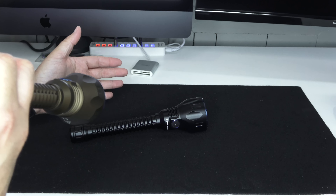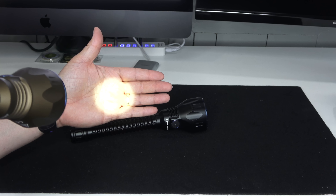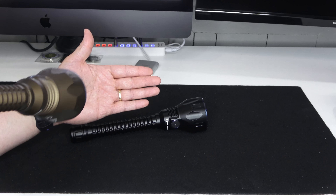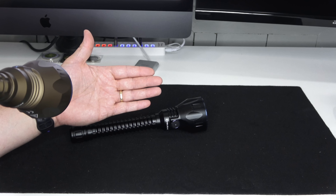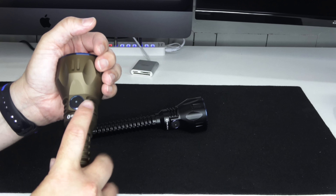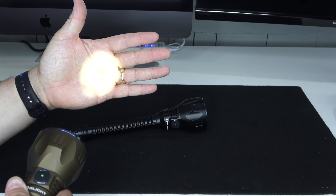It has two different ways to operate: side switch and tail switch. The tail switch is a gas pedal style — press it partway down and it goes to 15 lumens (low), press all the way and it's 2,100 lumens. For constant on, press and release quickly under a second for low or high. For momentary, press for longer than a second.